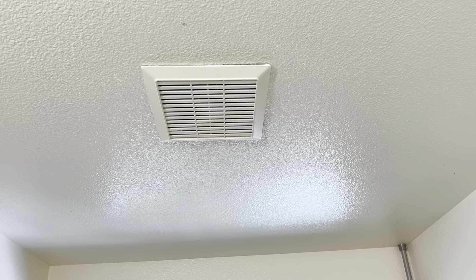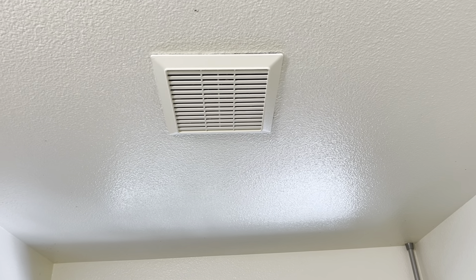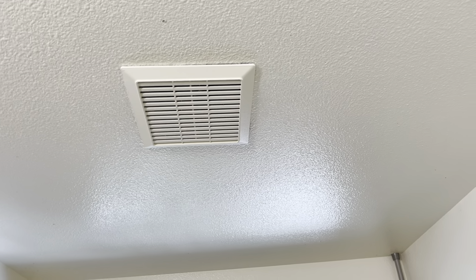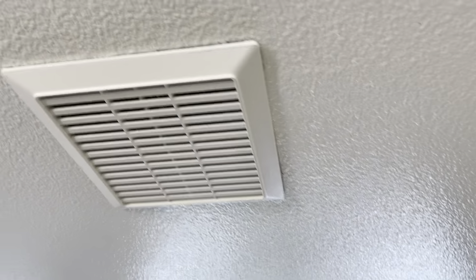This is a builder grade fan, so it's relatively straightforward, easy, and pretty cheap too. These are notorious for building up a bunch of gunk inside them.